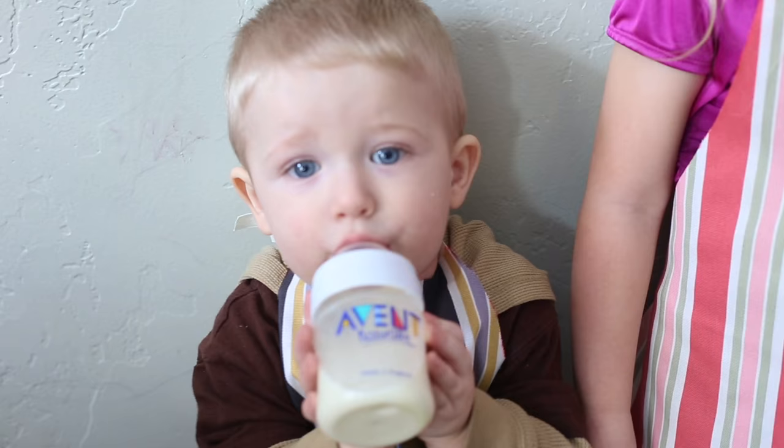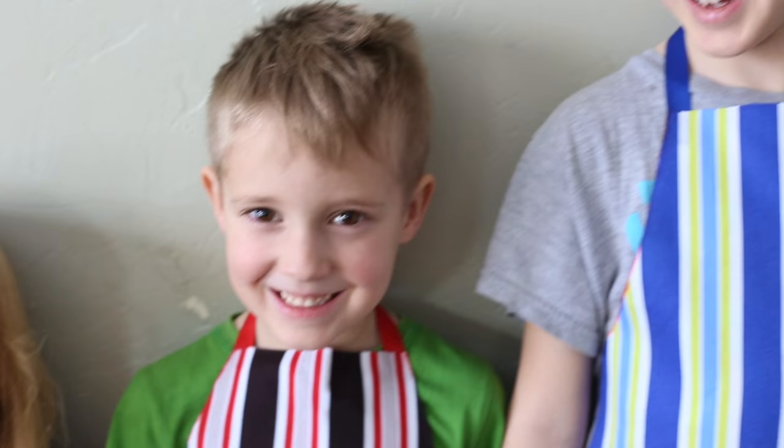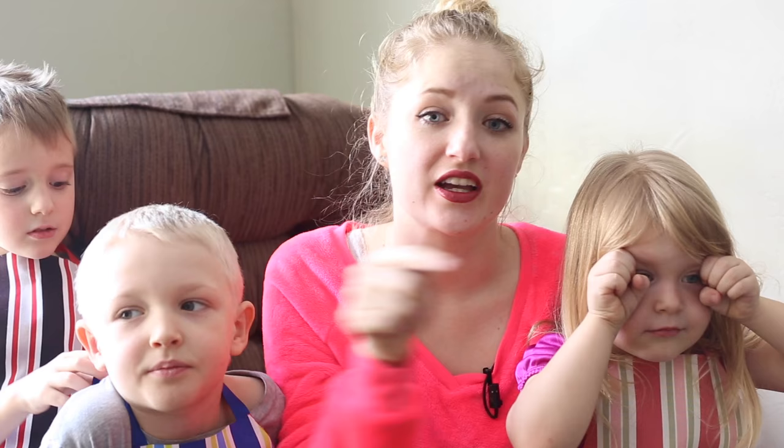I will have a link in the description below where you can get all the materials needed for this project. And if you have more time and more energy, it would be really fun to add a little pocket onto the front of these aprons because I think kids would enjoy that too. If you want to make a pocket, just cut out a square and use liquid stitch around three edges and fray check along the other edge.